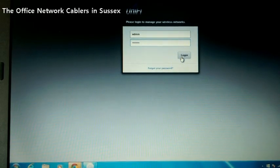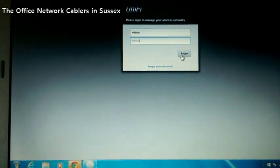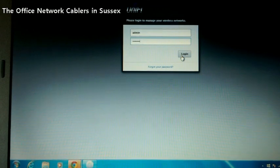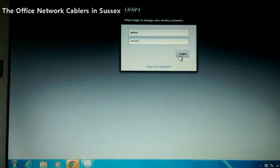After you've hit the Proceed button, you'll be given a login box. The login username and password are defined by yourself at the point of loading the software. Once you've entered your administration details, click Login.